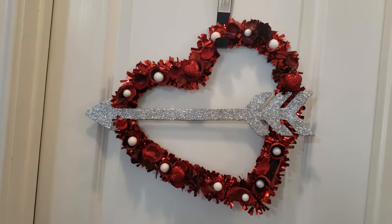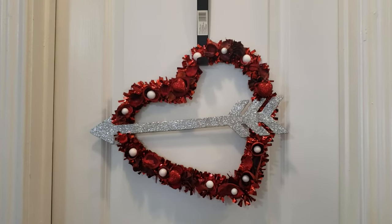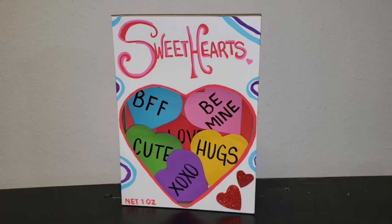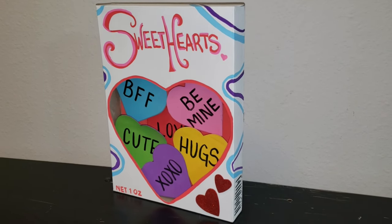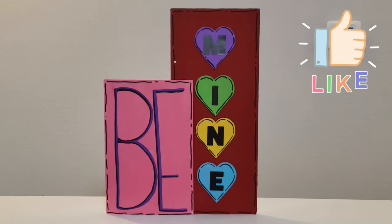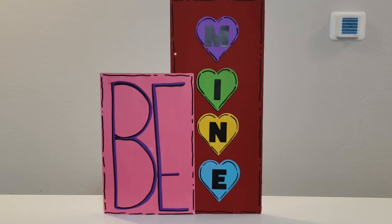Alright friends, that completes today's DIYs! I had a blast making each and every one of these today — they are so cute and adorable, and I am so happy to add them to my Valentine's Day decor. I would love to know which one was your favorite down in the comment section below. If you're new here and haven't yet subscribed, click that big red subscribe button — it's totally free. Don't forget to hit the bell notification so YouTube can notify you every time I upload. If you're already a subscriber, thank you so much; don't forget to smash that thumbs up button. Check out my other socials for more photos of every DIY. Thank you all so much for watching, and I will see you in the next one.